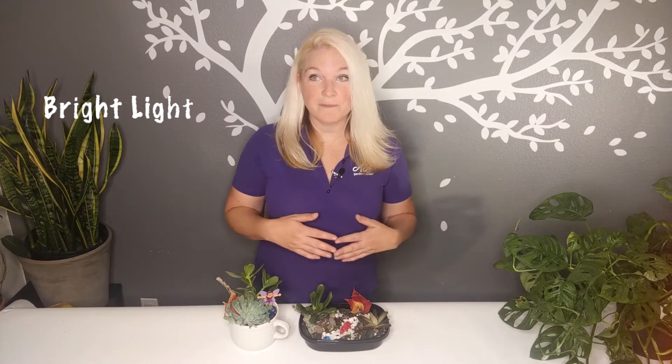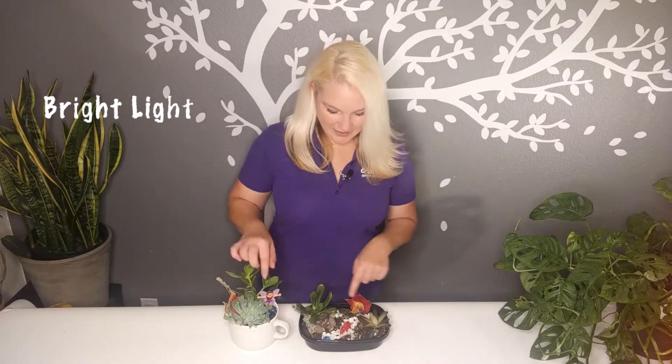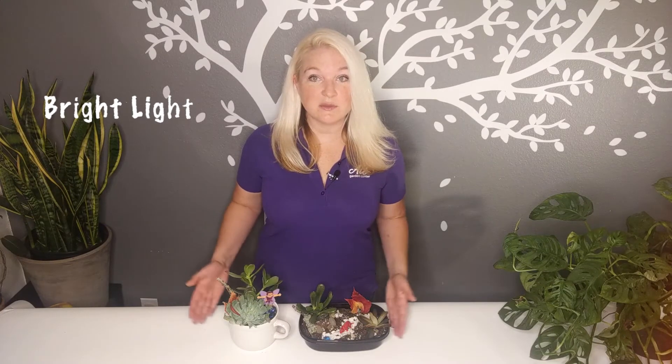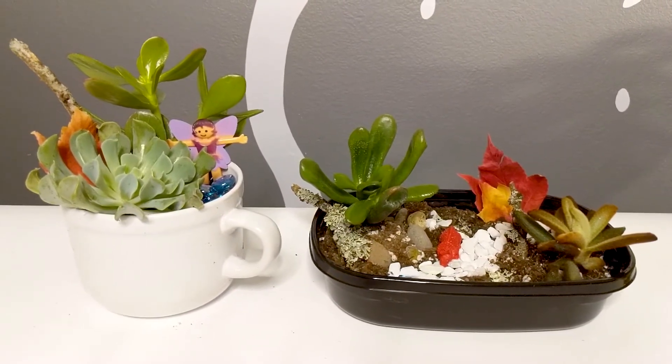These plants love the sun — they love bright sunlight. If you can find a very bright room, or since it's fall and it's cloudy a lot, a nice windowsill would be a good place for these to hang out, and then your fairies and dinosaurs can look outside. These are indoor succulents, so they prefer to be nice and warm and cozy in your house. You can give them a little vacation in the summer and take them outside on your porch, but remember to bring them back when it starts to get cold.